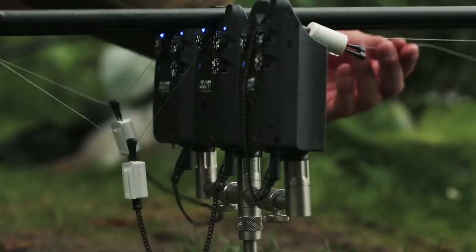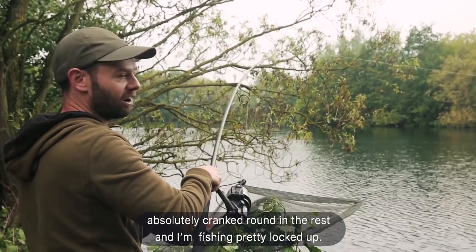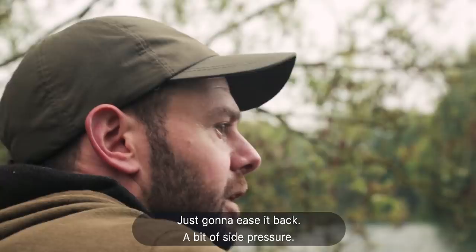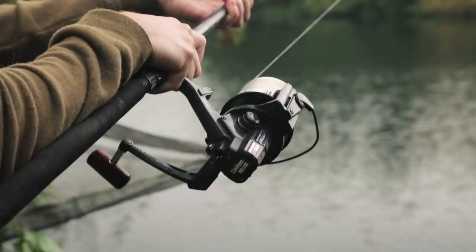I'm out of breath — just ran down to the rod. The left hand rod absolutely cranked round in the rest, fishing pretty locked up so I'm against an ironing shelf, so I'm a little bit out of breath at the minute. Just going to ease it back — a bit of side pressure this time.